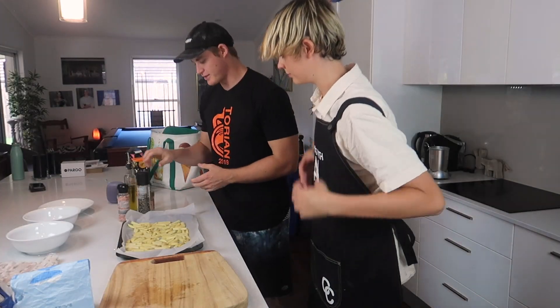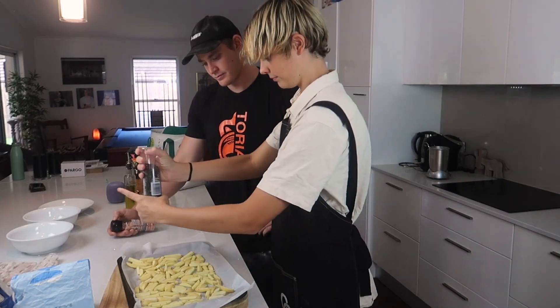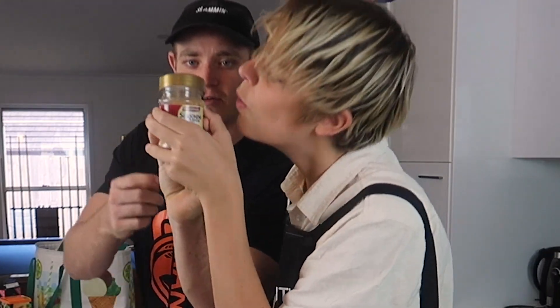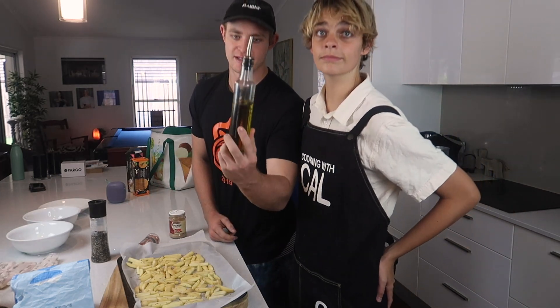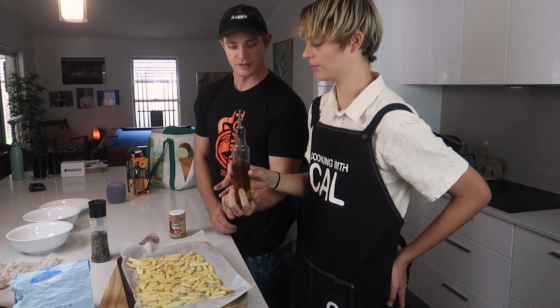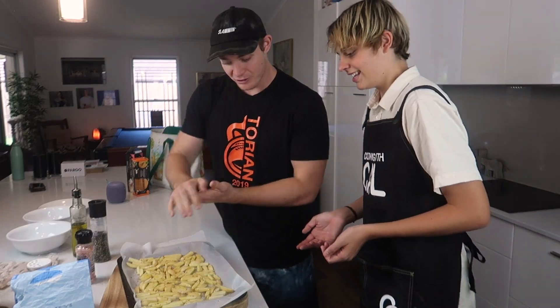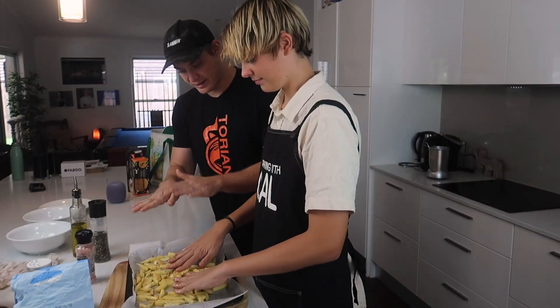It's just way worse than I thought. Now we season our chips — pepper, salt, all-purpose seasoning. And lastly, to make them crispy on the outside and soft on the inside — olive oil. This is a lot of oil, but we want all the chips to have some of that oil and seasoning all over them. Now flatten them out — they look beautiful.